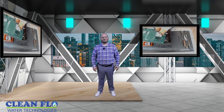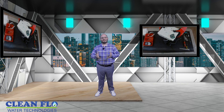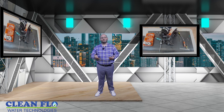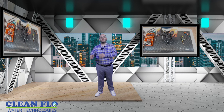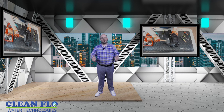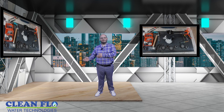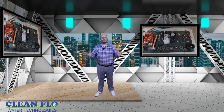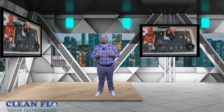Here at CleanFlow Water Technologies, we specialize in pumps and water treatment systems. We became a DABS certified service partner and we can repair DABS pumps inside and outside of warranty. If you have any issues with your pump or your water treatment system, give CleanFlow a call.